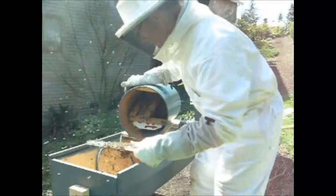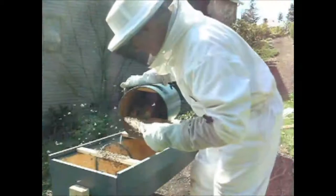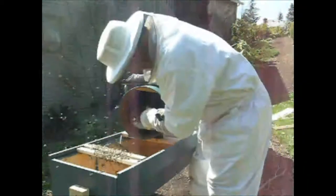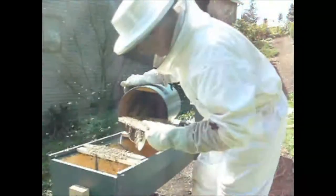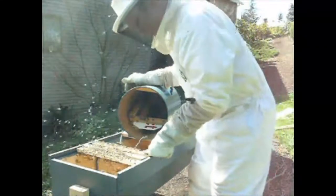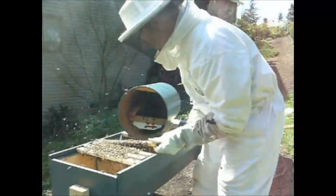So here's the first of the 5 top bars — not much going on with that one. The second one has no comb on it either. Maybe it's just these two in the middle where you can see the bees have started to build a nice little comb on the top bar, with bees hanging down there with some string, which I'll remove later. And here's the fourth top bar — again you can see quite a bit of comb building in a pretty short period of time.